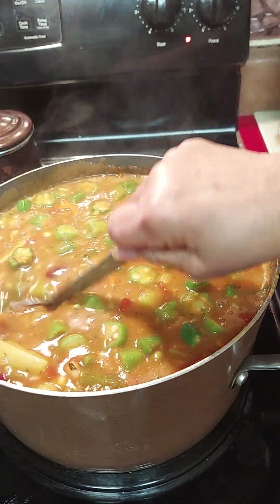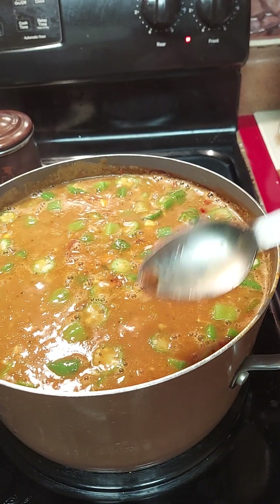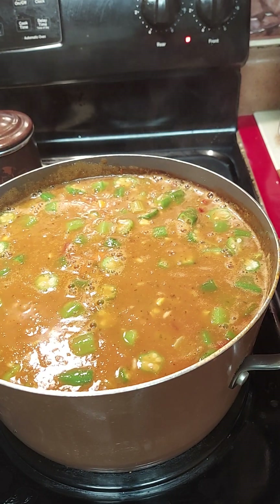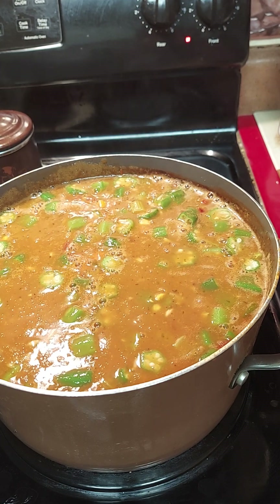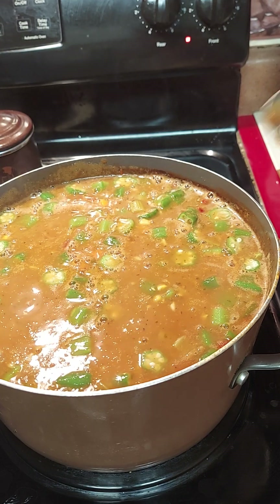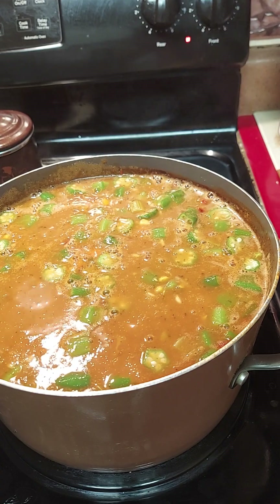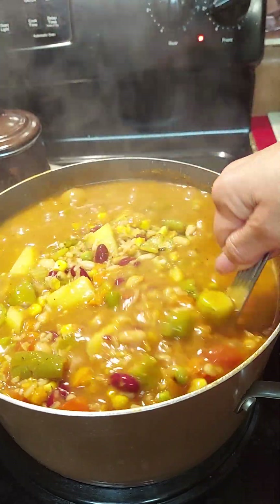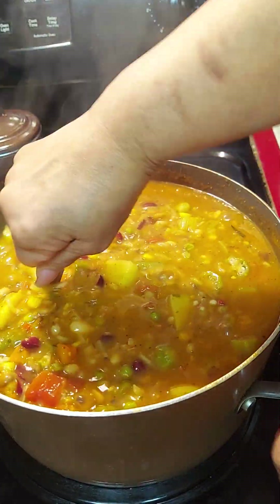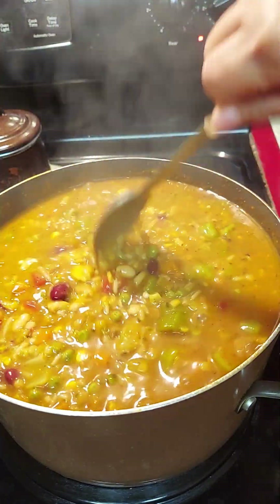I'm just going to wait on the potatoes and then it'll be done. Let me taste the juice to see if it's okay. Oh my goodness — great flavor, yes y'all, great flavor! Look at how thick it gets. You've got to keep stirring it so it doesn't stick because it's got so much stuff in it. Yeah buddy, this looks good.